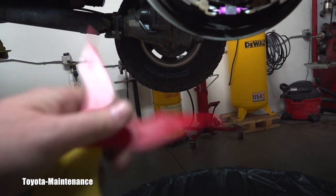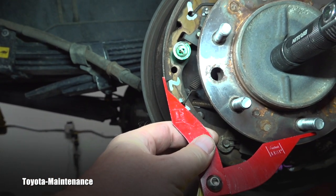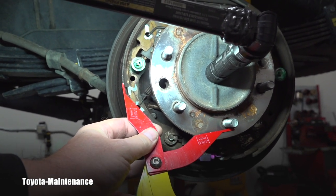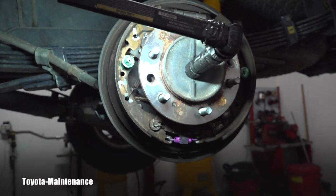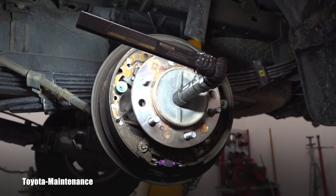I wanted to show you once again — the smallest gauge is two millimeters and it's too big for it. Both shoes are in the red zone. That's a visual tool to show customers: hey, it's time to do it. I'll snap a picture for the customer and recommend this repair ASAP. I hope you find this useful and interesting — subscribe, I have more coming soon. Thanks for watching, have a great day!